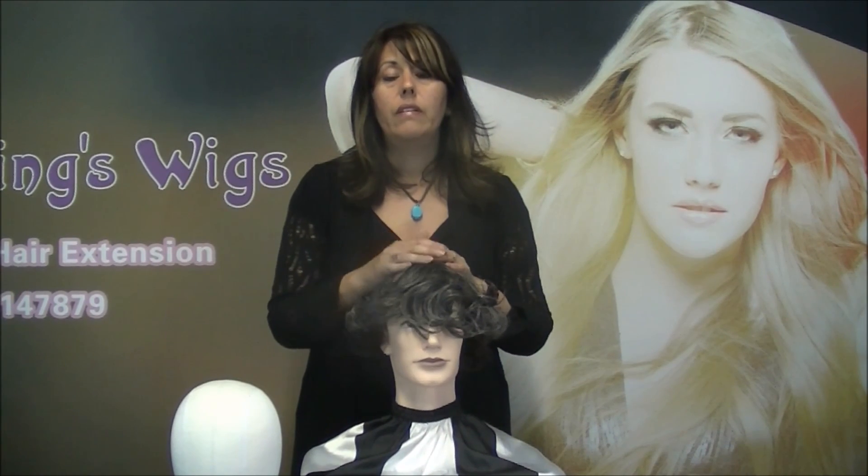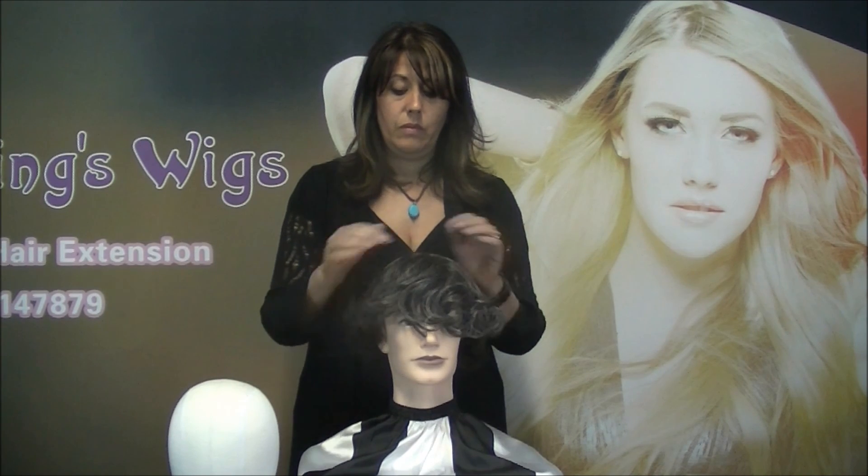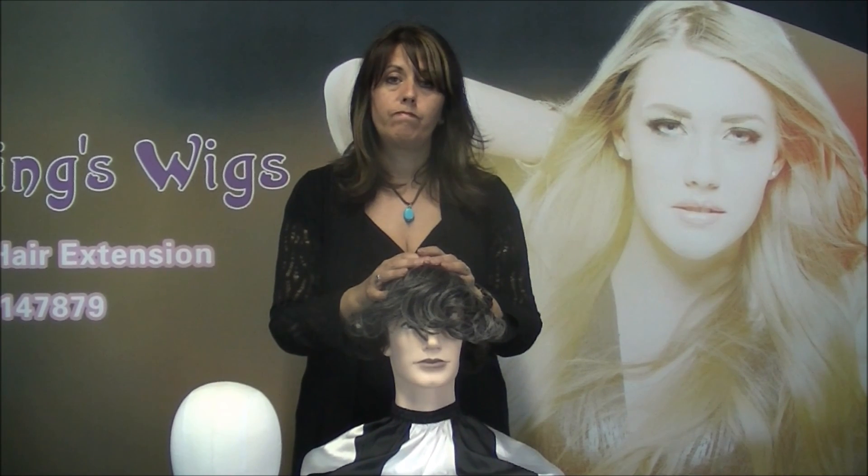And there you have it! I hope you enjoyed watching. If you want to contact us, please visit our website at www.superhairpieces.com.